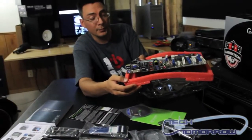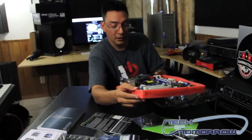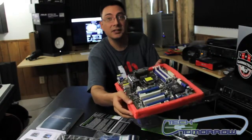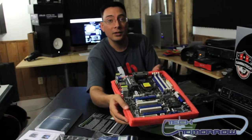We'll be going over the performance of this board in a later review. This has been the unboxing of the ASRock Z68 Extreme 4. Thank you very much and don't forget to subscribe.